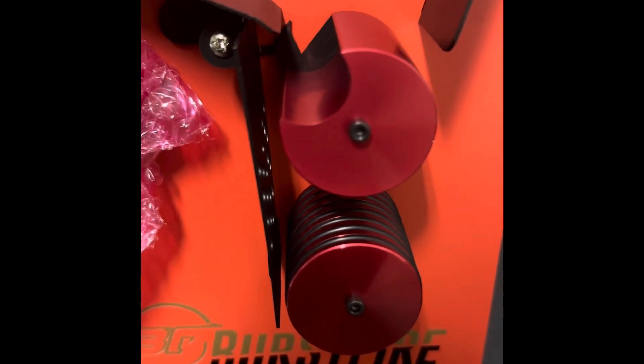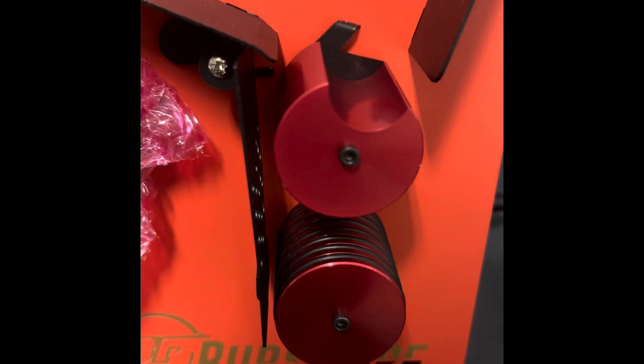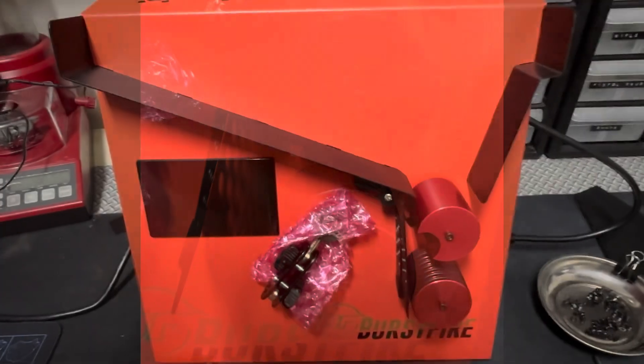Now that it's installed, I want to show you something. You don't want to over-tighten this — just loosen it. As you can see, it should flow freely; you should have that springy action. But if you over-tighten it, this is what's going to happen.